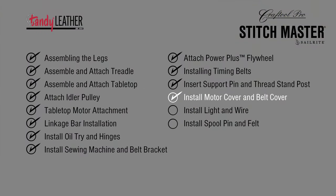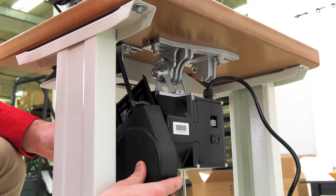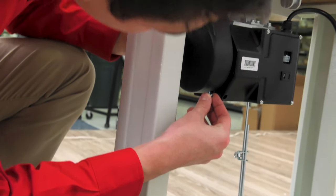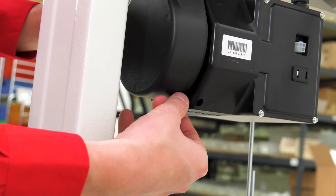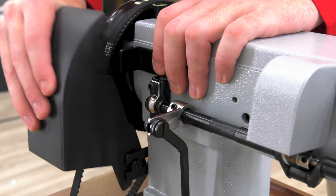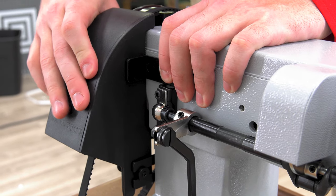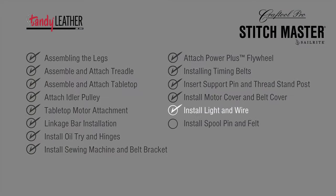Up next: installing the motor cover and belt cover. Find the motor belt cover and the included small screw. Slide the motor cover over the belt bracket onto the workhorse servo motor. Thread the small screw through the hole in the motor belt cover and tighten with a number one stubby Phillips screwdriver to connect it to the motor bracket. The final belt cover part has a pointed forked end that will slide between the washer and the black bracket. The keyway cut on the belt cover will lock onto the shaft of the key of its mating component.